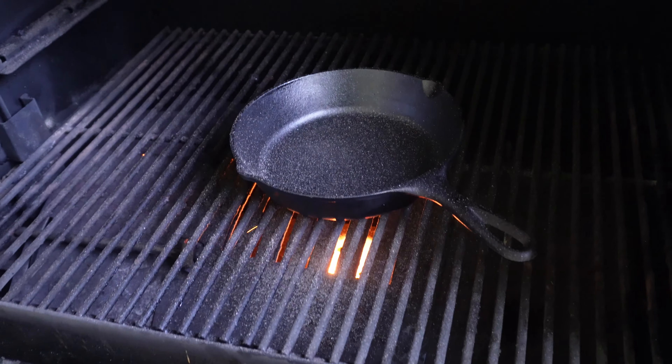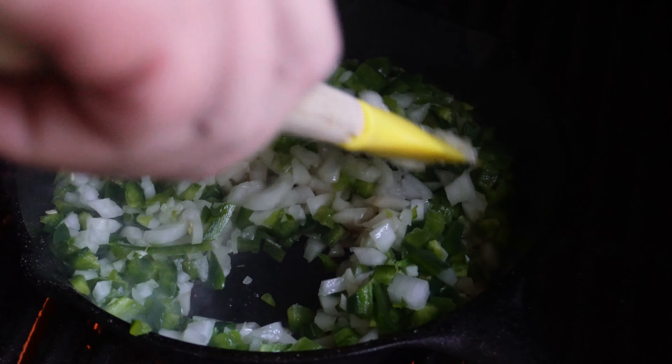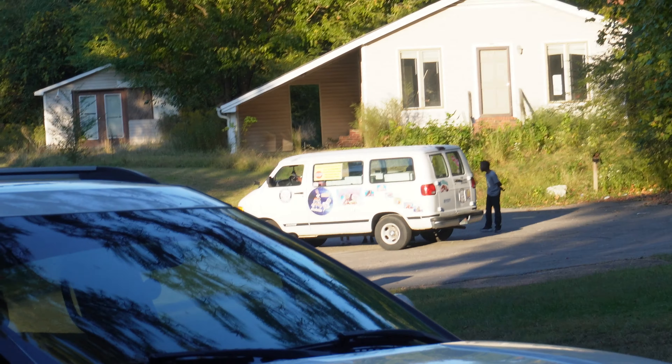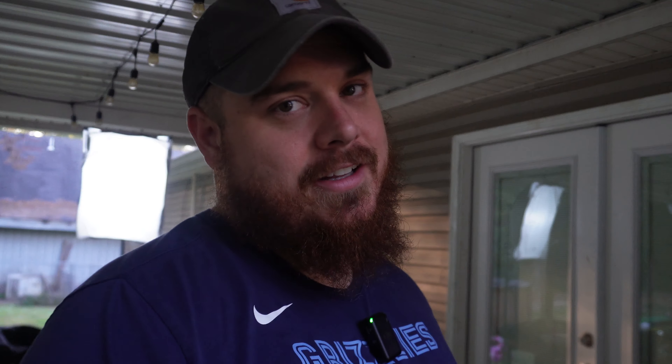I got my Pit Boss preheated to 375 because that's what we're baking this cornbread on. I got an eight inch cast iron skillet right here. We're going to add just a little bit of butter and a little bit of oil, and get these veggies cooked down just a little bit. Y'all hear that sizzle? These things are going to be real good. Guaranteed. I haven't seen an ice cream man in 30 years and now he shows up while we're trying to make this video — it just is what it is. Let's get back to cooking these veggies.